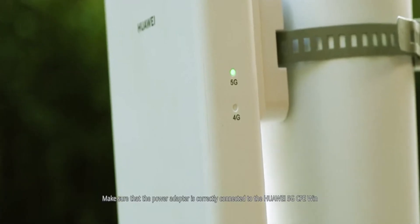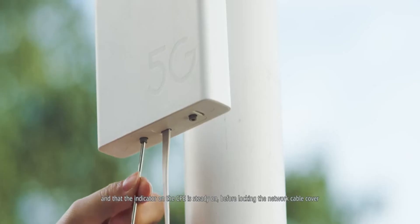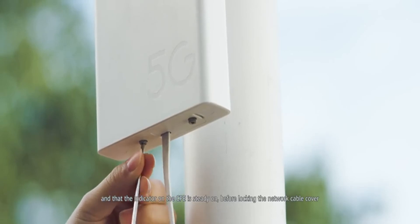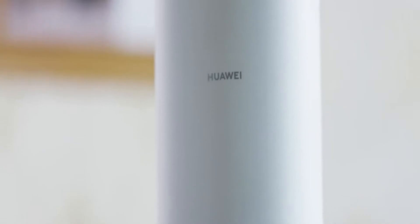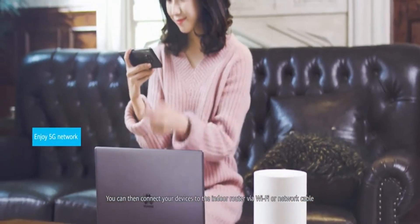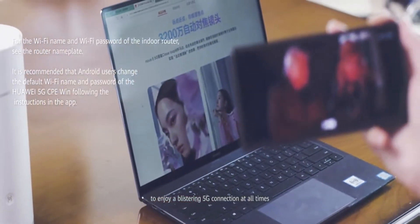Make sure that the power adapter is correctly connected to the Huawei 5G CPE Win and that the indicator on the CPE is steady on before locking the network cable cover. You can then connect your devices to the indoor router via Wi-Fi or network cable to enjoy a blistering 5G connection at all times.